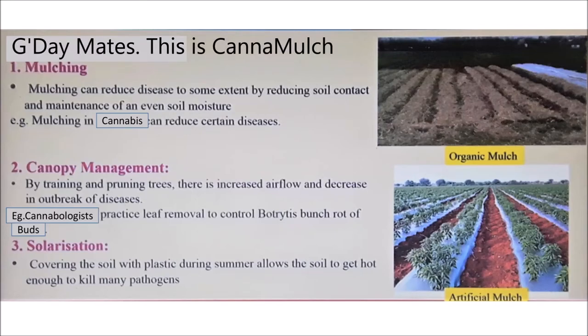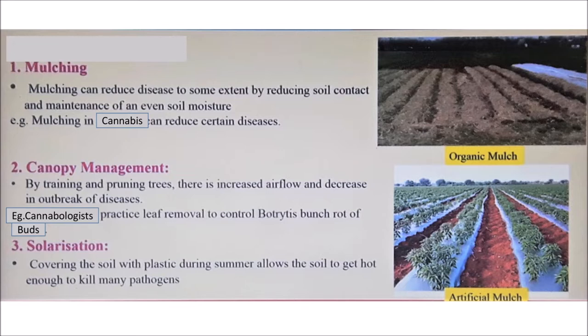G'day mates, this is a video on how I inoculate mulch and the benefits of having the right beneficial microbes in there. At the end I go through a chart quite extensively, showing the right amount of beneficials to use for different substrates — it's really informative.